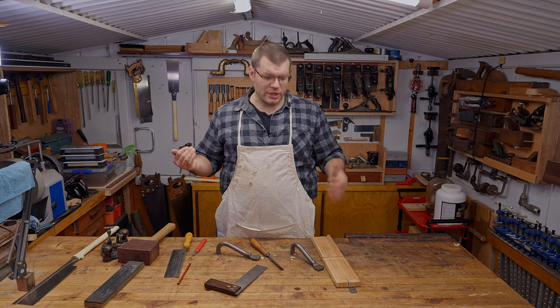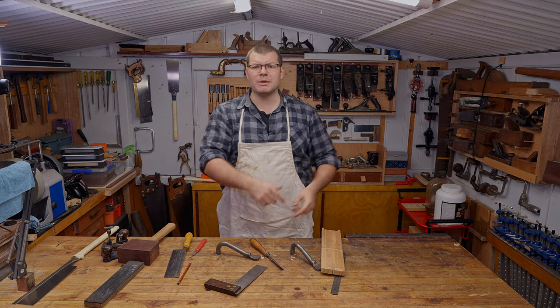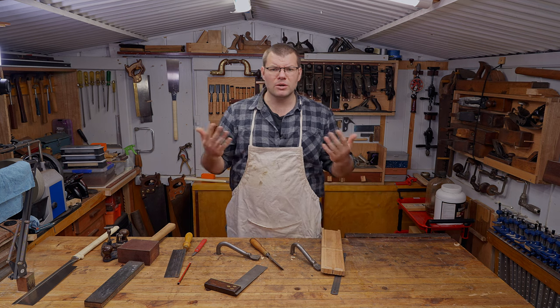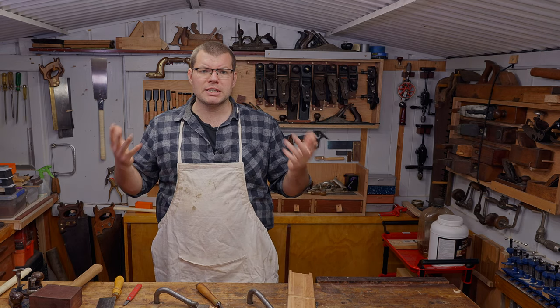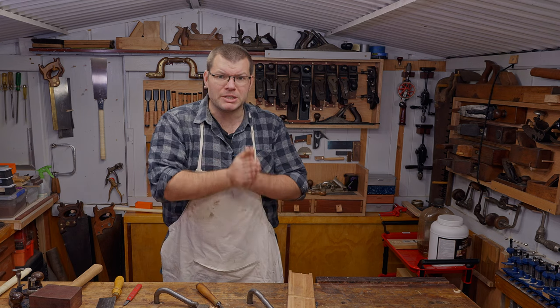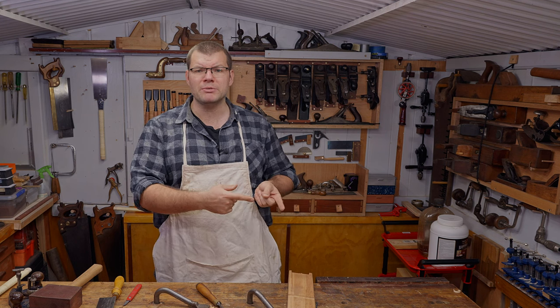If you like this video and how simple, quick, and easy it was to make this dado with hand tools, please like and subscribe — it really does help the channel out. If you'd like to support me further, please consider giving a super thanks to this video if you got some value out of it, or check out my Patreon — the link is in the description. If you'd like to see more videos like this, check out the video up here where I go through making the half lap joint, because it's very similar to this. I'll leave the playlist to the beginner series up here as well. Bye for now.